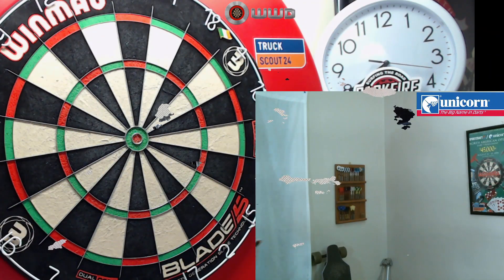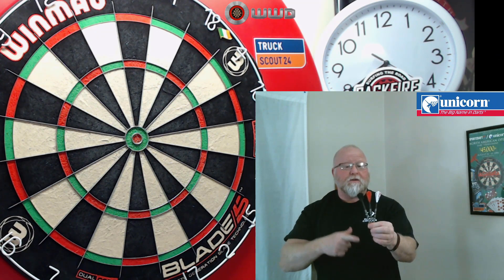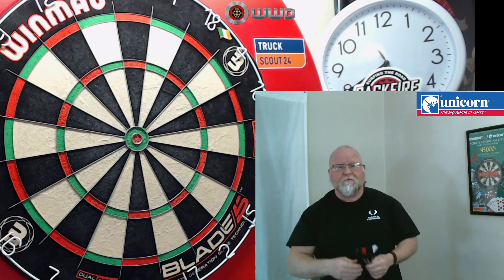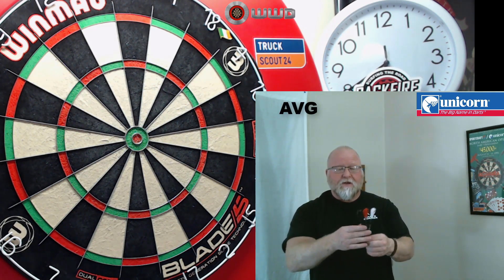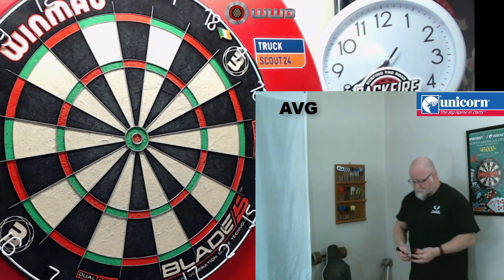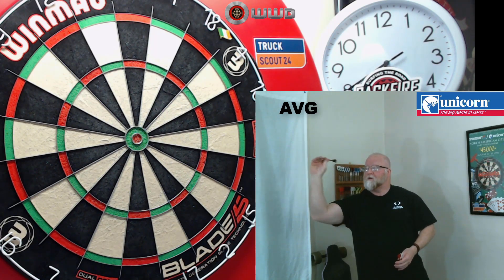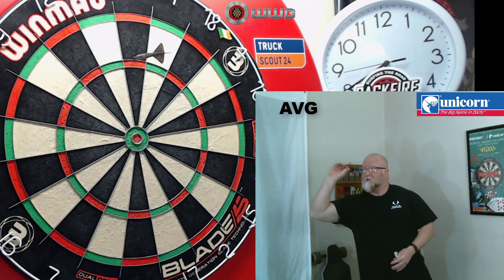Alright, let's have a few throws with the Unicorn James Wade Maestro Premier soft tip darts — not easy to say that five times quick! I don't know what I can say about these darts that I haven't already said in a million other videos — straight barrel, multi-ring dart, it's going to work well for most dart players. Feels good, clean release, just a great set of darts.